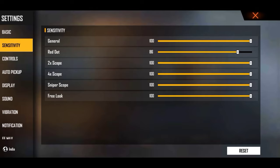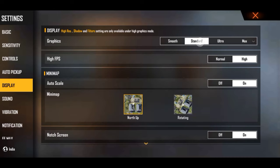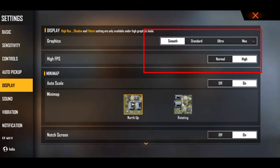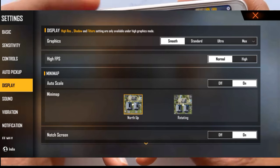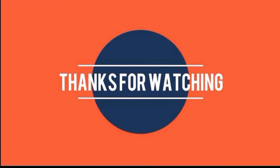Channel को subscribe कर सकते हो। Comment आ रहा था कि 2GB RAM का mobile lag कर रहा है — उसके लिए DP use करना बंद कर दो और settings कम कर देना, ultra मत करना। Please like कर देना और channel को subscribe कर देना अगर future में ऐसी sensitivity settings जाननी हैं।